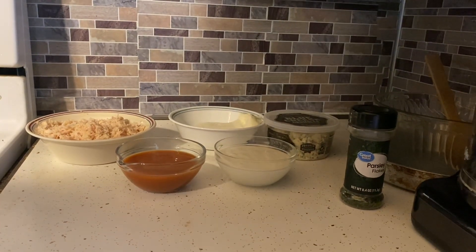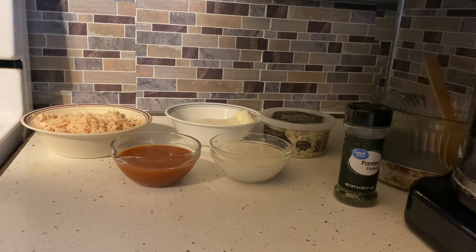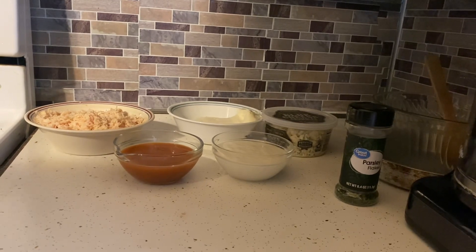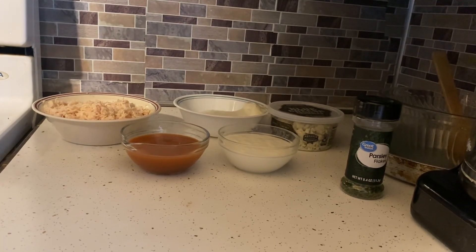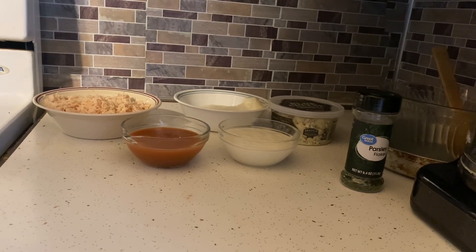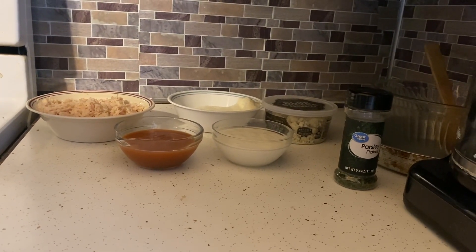So these are the ingredients we're going to use to make the buffalo chicken dip. As always, we will put the exact measurements in the description below. We are going to use cooked chicken, softened cream cheese, blue cheese crumbles, hot sauce, ranch dressing, and a little bit of parsley on top just to give it some color.